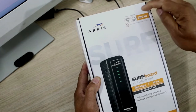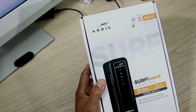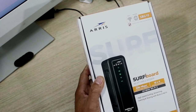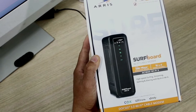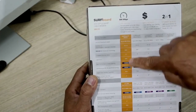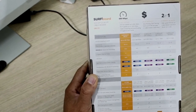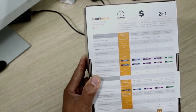This is the Arris SBG10 — it's a Wi-Fi modem. You can see download speed up to 628 Mbps, modem channel 6x4, AC6000 Wi-Fi speed — so high-speed surfing, streaming, gaming, and sharing with built-in Wi-Fi. It's compatible with Cox, Charter Spectrum, and Xfinity, which is Comcast — what I have. The most important thing for me is that it has both 2.4 GHz and 5 GHz, because I have lots of components and speakers in my house that use 2.4, but the 5 GHz is what I use on my computer for speed.